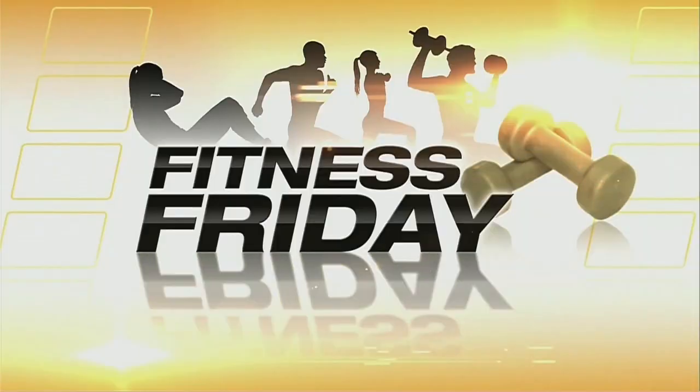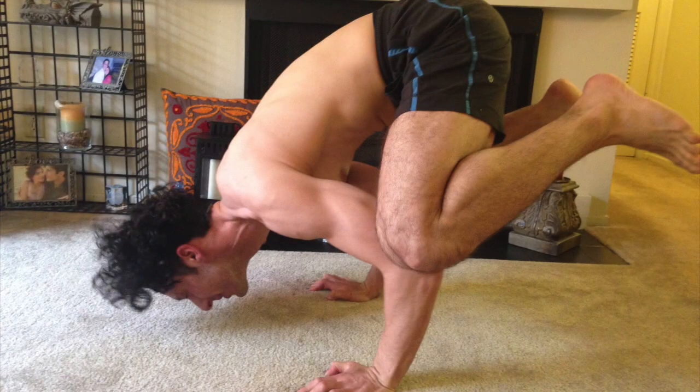You just need two dumbbells. The first exercise, you hold one in each hand. The last exercise, you hold one dumbbell. This is a great cardio ab workout — a wonderful little circuit. I've spotlighted it so you can go rock it. Get at it. Fitness Fridays, because we all need some fitness.